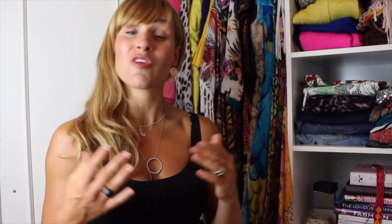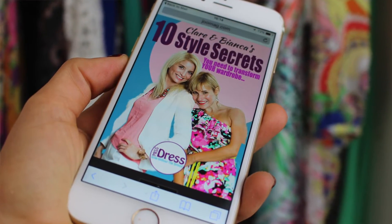Talking of helping you and your wardrobe, if you haven't already, make sure you claim your free '10 Style Secrets' ebook that Bianca and I have written especially for you. It features our top 10 style tricks and tweaks to really help take your style way up there — they'll make you shop smarter and wear wiser, getting so much more value and investment out of your wardrobe. You'll find the link in the description below. Until next time, stay stylish!